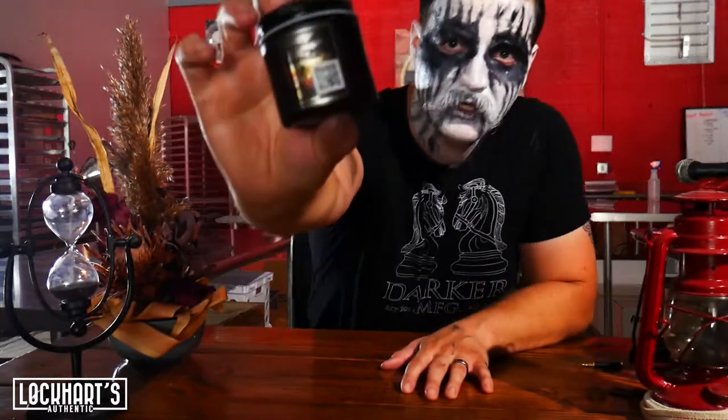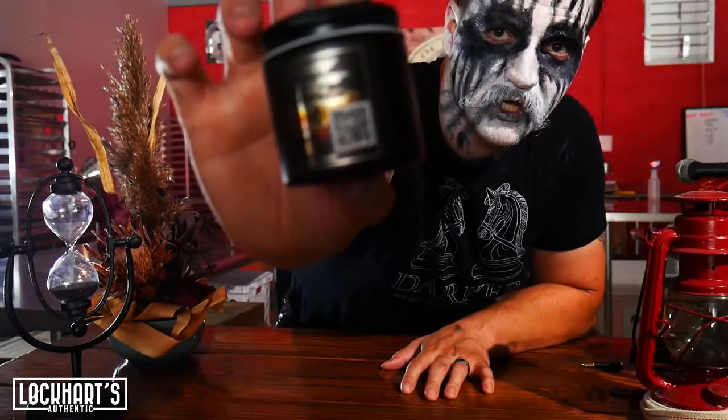I don't know if I can get that close enough — you see that QR code? When you get it, scan it, turn that Spotify playlist on. You're going to love it, especially if you like metal. If you don't like metal, this is probably the most friendly version of metal that we're going to be providing with the next three products.